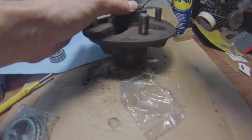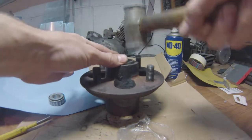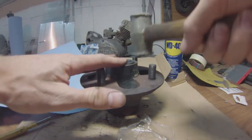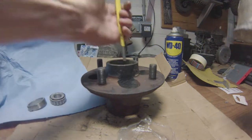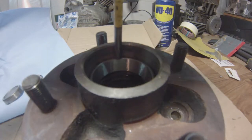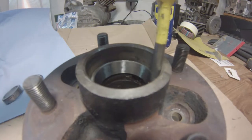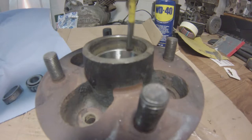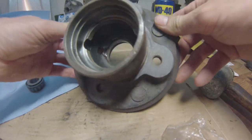Then just use the old bearing race and start whacking the new one in place. Make sure it goes down squarely — you don't want it to pull to one side because you might deform it. Once you can't go any further, grab your drift again and be extra careful because you're more prone to hurt yourself than to damage anything on the hub. Make sure it descends nice and square on the lip. Once it's down there, you'll know because the parts start bouncing around and it makes a metallic ting. Check visually to make sure.